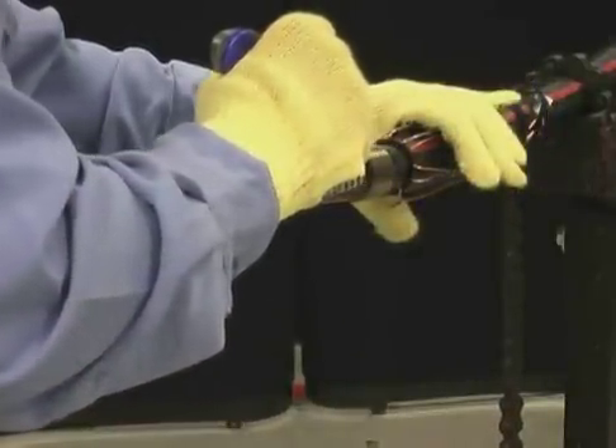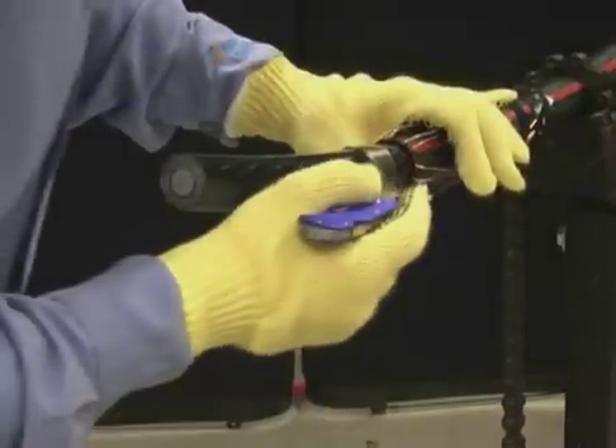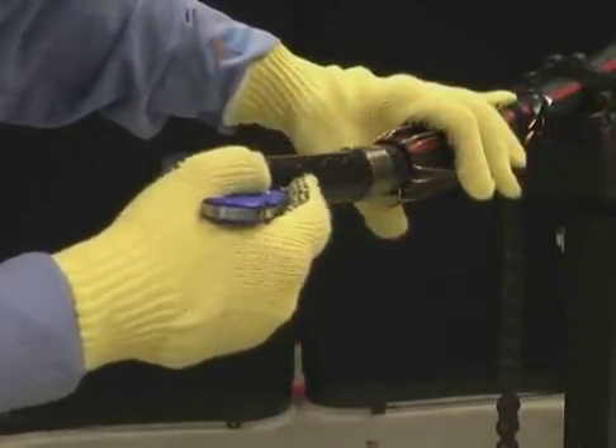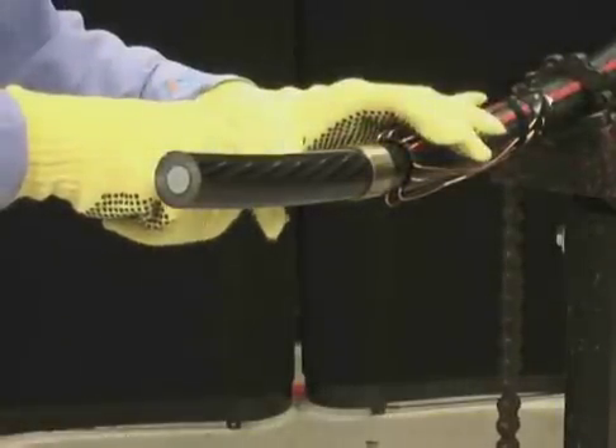Make multiple longitudinal scores from the ring cut to the end of the cable. The harder the semi-con is to remove, the more longitudinal scores you should make. These are scores which go about 80% through the material — they are not cut all the way through.